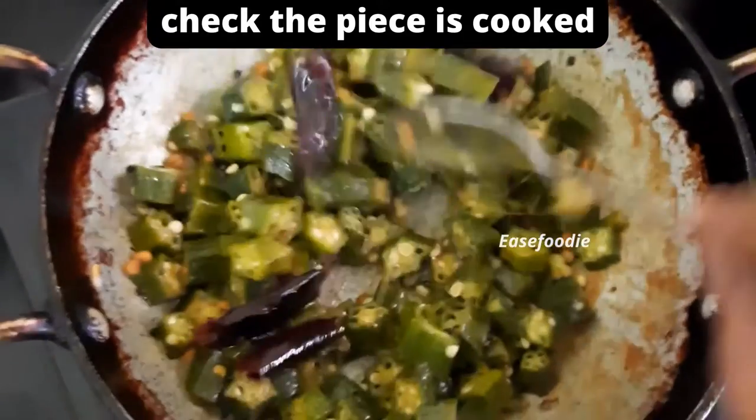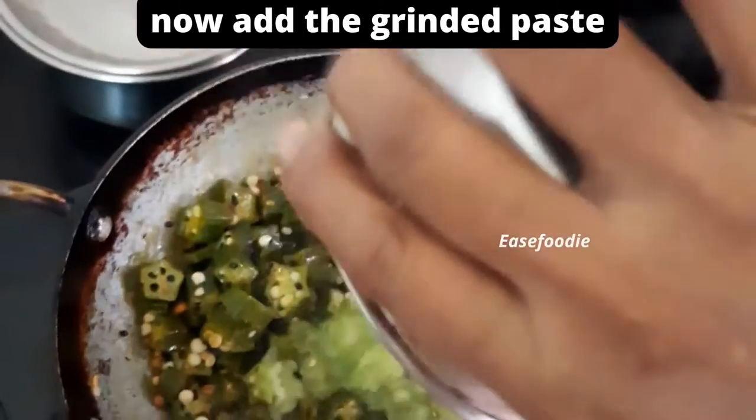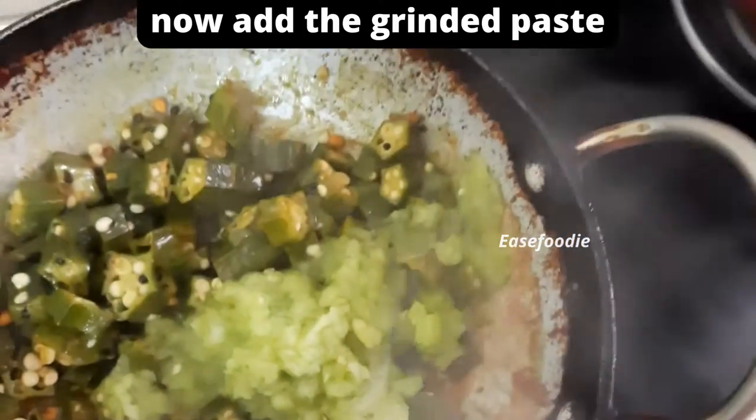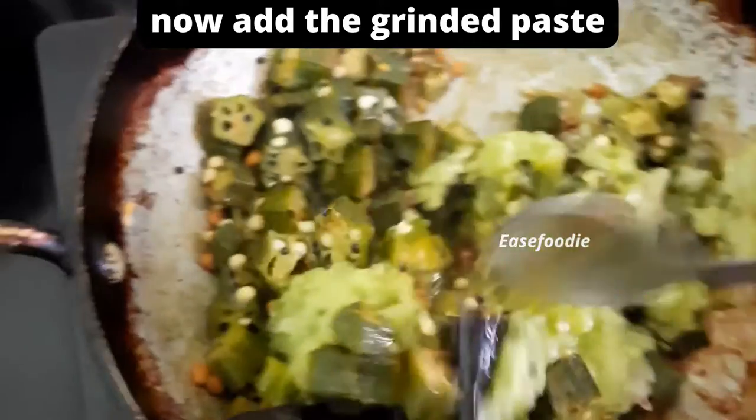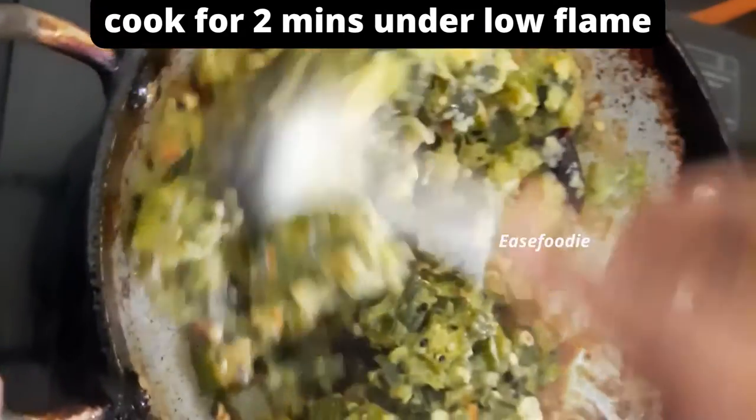If you have to clean the surface, make it clear to the surface — it will clear the surface. If you have to clean the surface you can add to the surface, then make it clear to the surface. You want to clean the surface like that, so you can clean the surface.